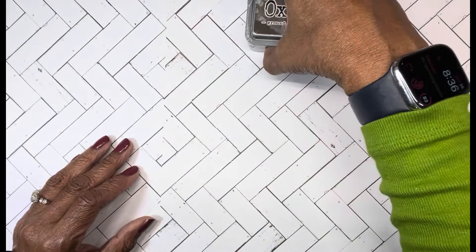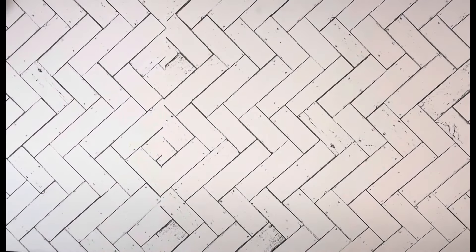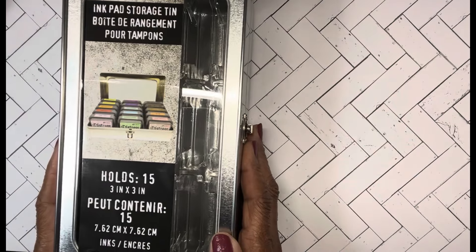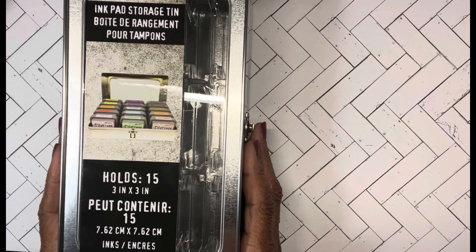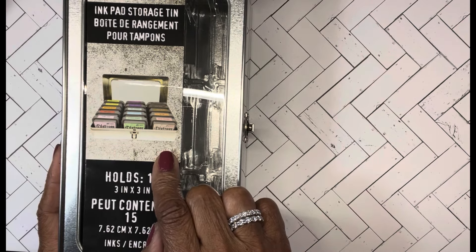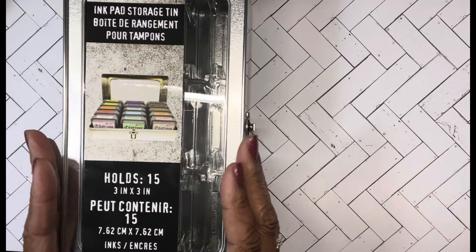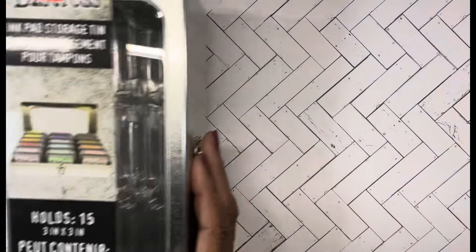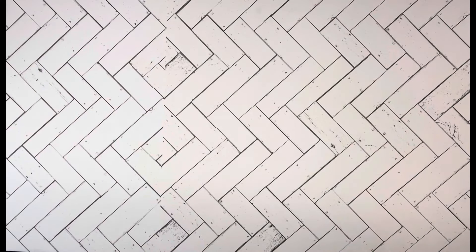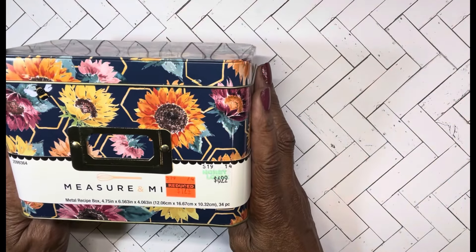If you go to my channel I did a short on what I saw there — they had everything on sale. They also had a distress container that holds the Oxides. It was $5.49 and I thought I needed another one to put the rest of my inks in, so I picked that up.